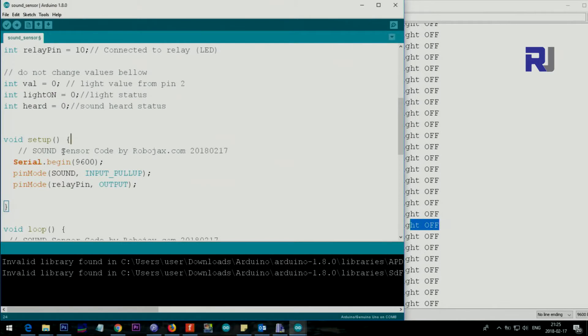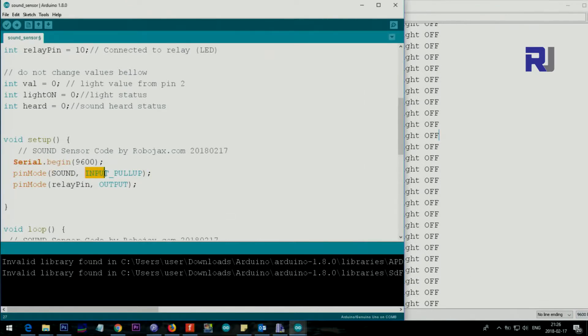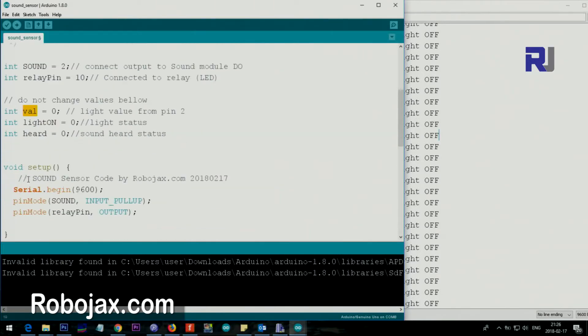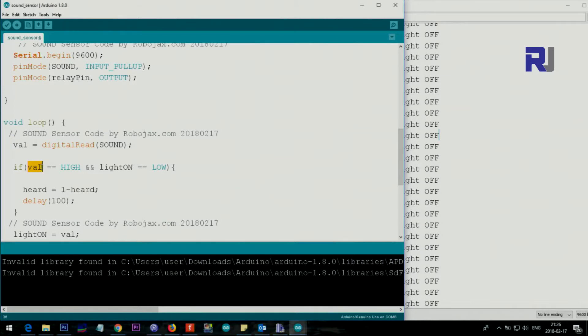Inside the setup function, we initialize the serial monitor at 9600 baud. We set the sound pin (pin 2) as an input with a pull-up resistor, and the relay pin (pin 10) as an output to control the relay. Inside the loop, we use digitalRead on pin 2 and store the result in the integer variable 'val', which will hold either HIGH or LOW.